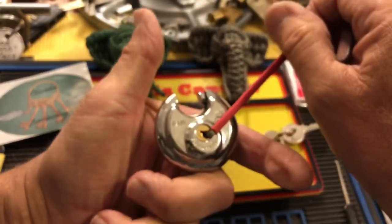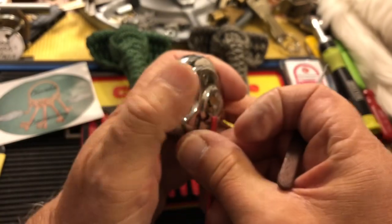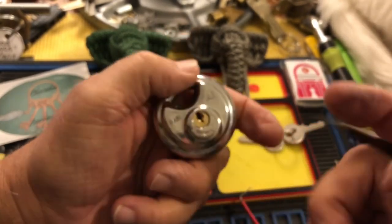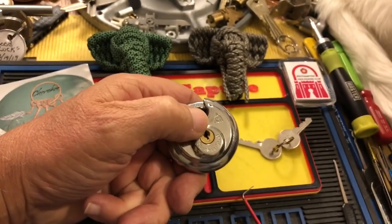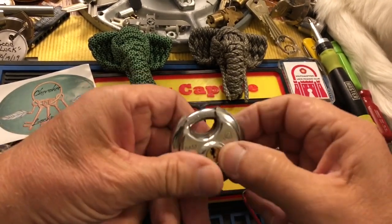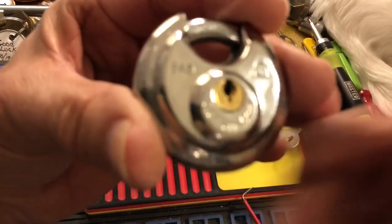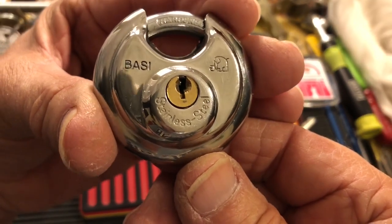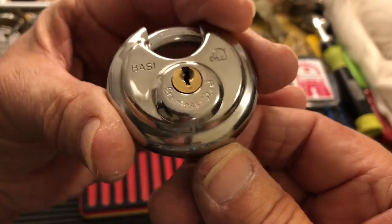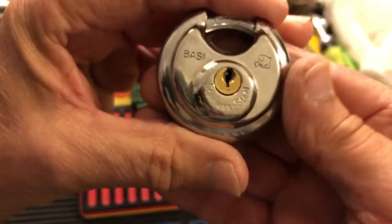And there we go. We are in. Not a whole lot of room with that bottom of the keyway tensioner, but that's about the only way I know how to do it. That was a quick pick for Stock Lock Sunday on this very cool little Bessie. I think these are German.